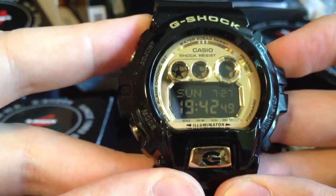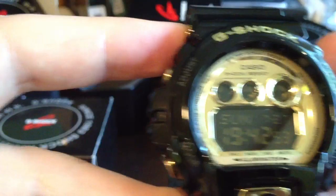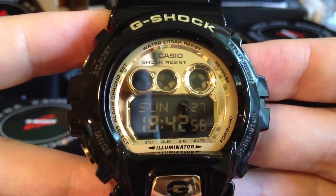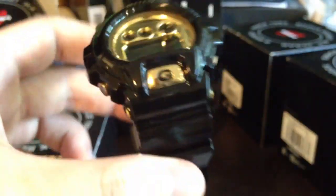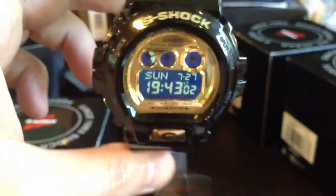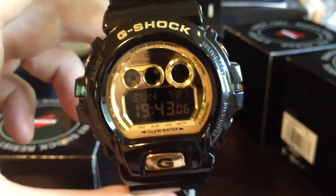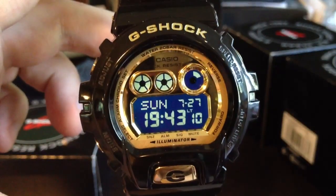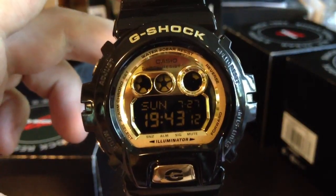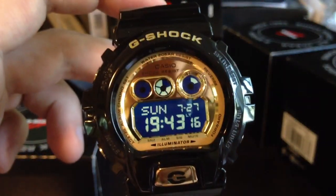Also these watches have automatic lighting. I'll show you — when you turn your hand to look at what time it is, the lighting turns on.